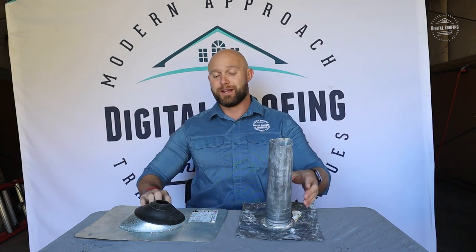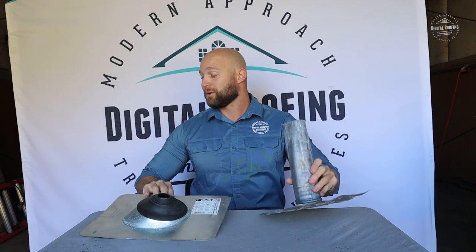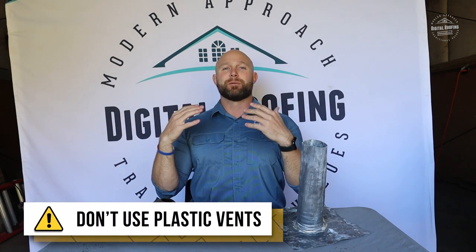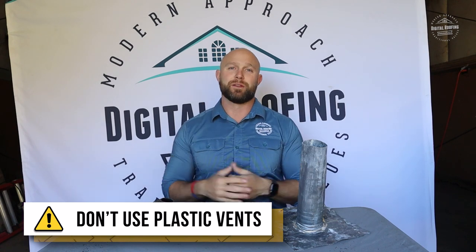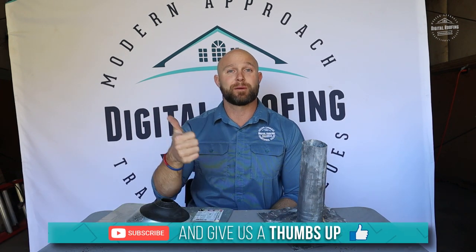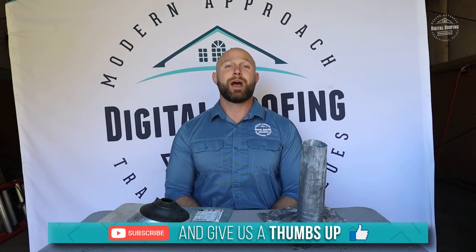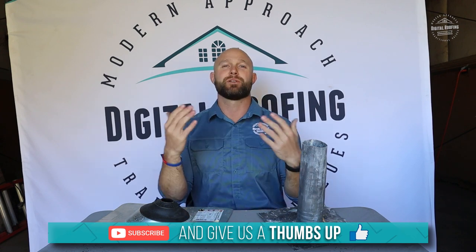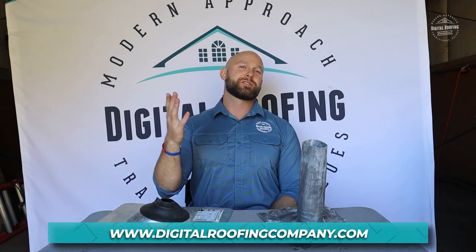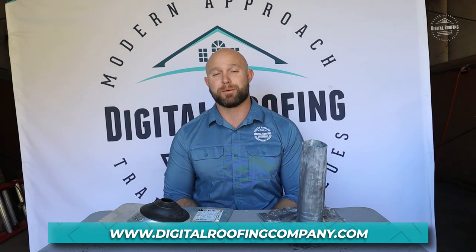That's my two cents on the comparison between the two. I'm fine with both of these — just never use the plastic ones. The plastic ones are just terrible and they're just asking for trouble in the future. Guys, if this video was helpful, please give me a thumbs up — it really helps out the channel. If you haven't subscribed yet, here's your official invitation. Please subscribe to our channel. As always, at Digital Roofing Innovations, we believe in using a modern approach with traditional values. Have a great day.